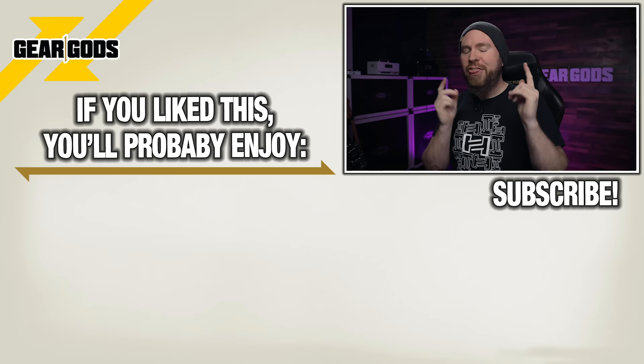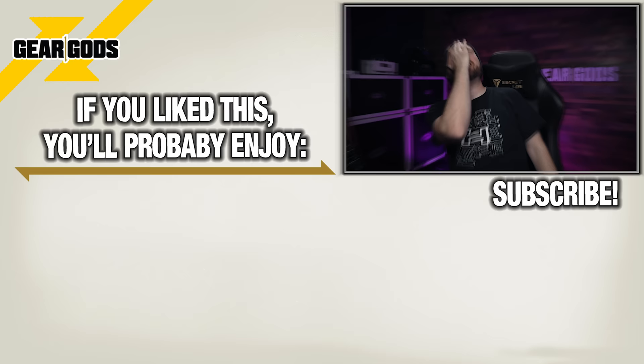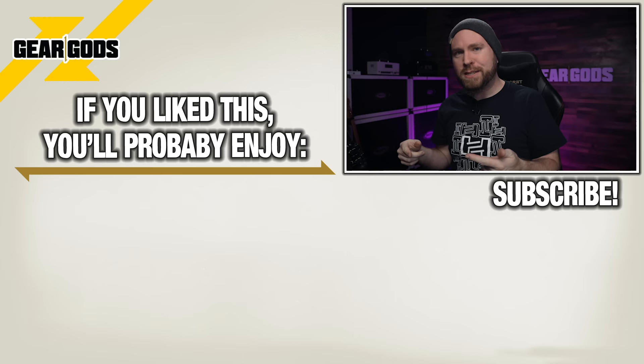Thanks so much for watching, guys. If you haven't already, mash that subscribe button. Smack the bell to join the notification squad. Drop me a like and leave a comment letting me know what you thought of the Amazon Basics compressor pedal. I want to know, and I'll see you real soon.